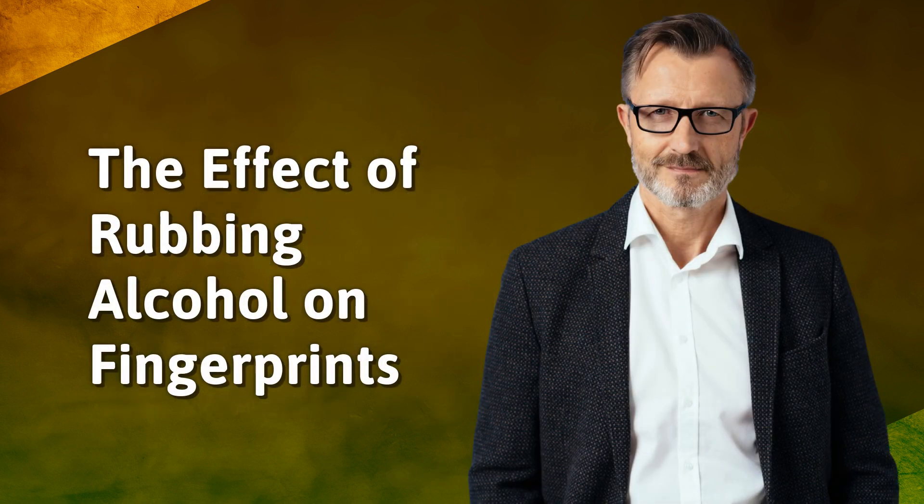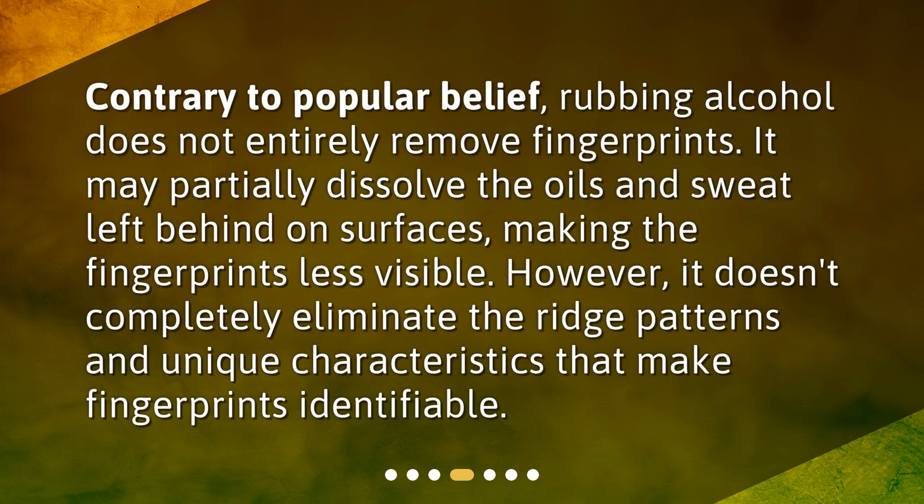The Effect of Rubbing Alcohol on Fingerprints. Contrary to popular belief, rubbing alcohol does not entirely remove fingerprints. It may partially dissolve the oils and sweat left behind on surfaces, making the fingerprints less visible. However, it doesn't completely eliminate the ridge patterns and unique characteristics that make fingerprints identifiable.